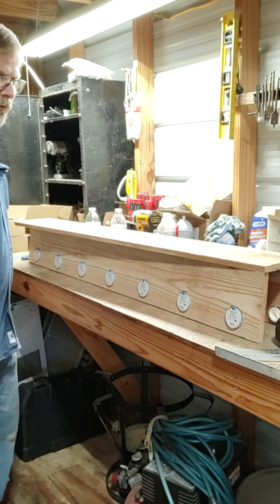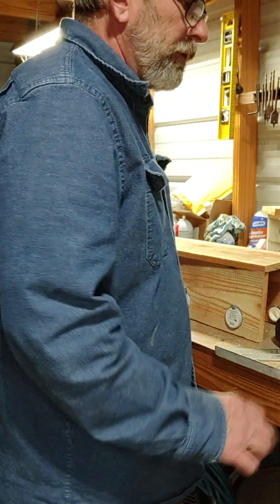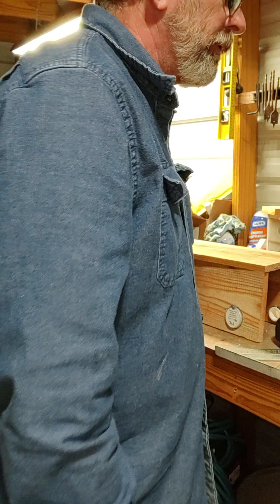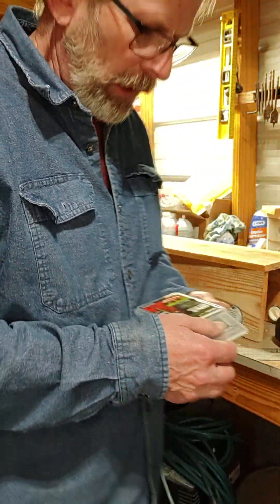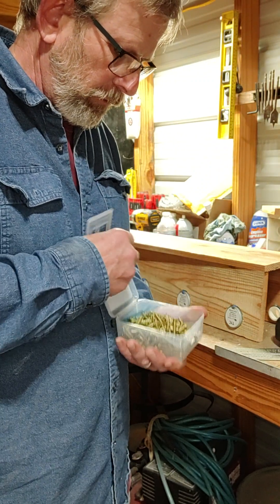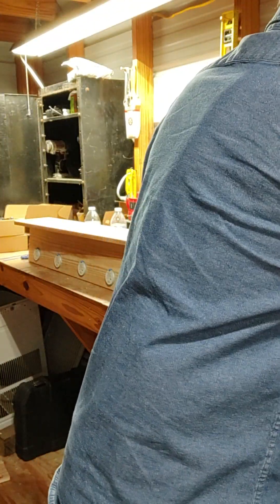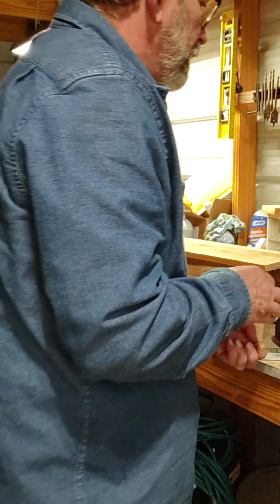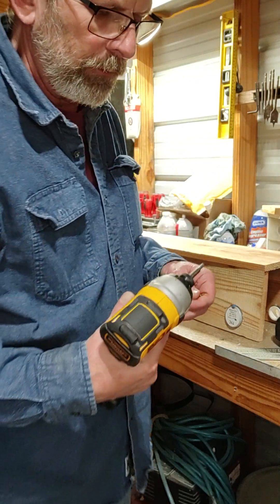I should have cleaned off the table first. For this I'm just going to tack it together with some screws for now — just four screws to hold it together. I'm most likely also going to use a nail gun, a trim gun like for baseboards, in addition to the screws.